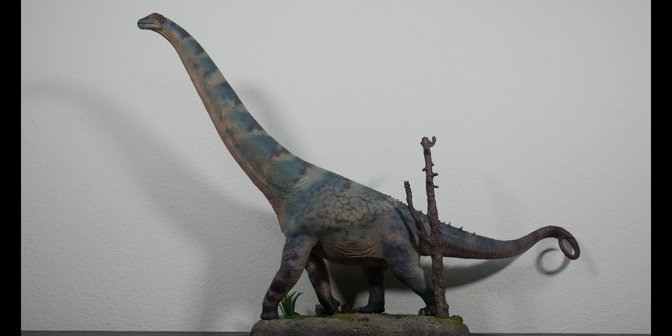You knew the Diplodocus was coming — this is from Rebor. If I were to stretch the tail out, this is more or less how long the Alamosaurus should be at true 1:35 scale. Diplodocus was a slender-built sauropod, about 95 to 97 feet long, but only about 20 tons as opposed to that 80-ton Alamosaurus behind it. This gives you a good idea of how long the Alamosaurus's uncurled tail would make it if we wanted true 1:35 scale.